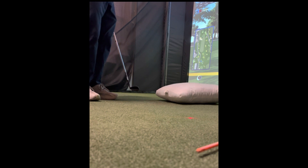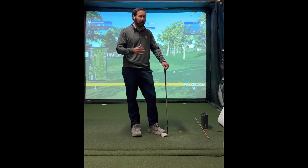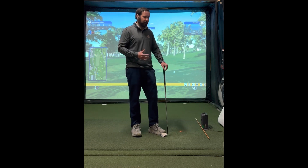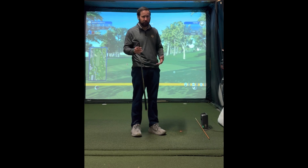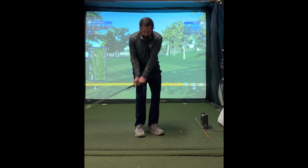The more we practice this, the better our chipping and pitching will become. It's a pretty straightforward, easy drill to work on at home — weather doesn't really matter, you don't need a lot of space. All you need is a sand wedge or pitching wedge, something you chip with, and a pillow. It's that easy.